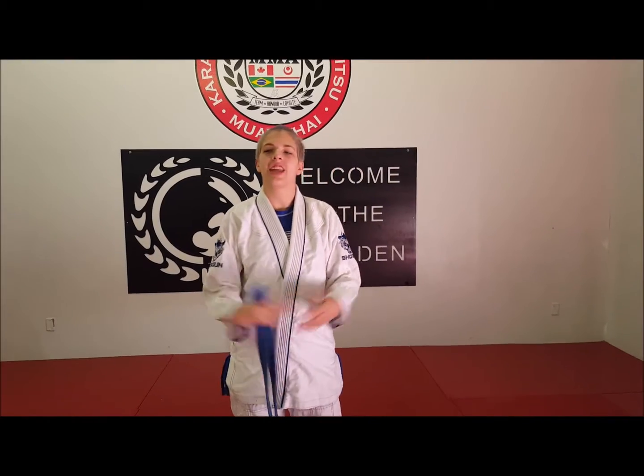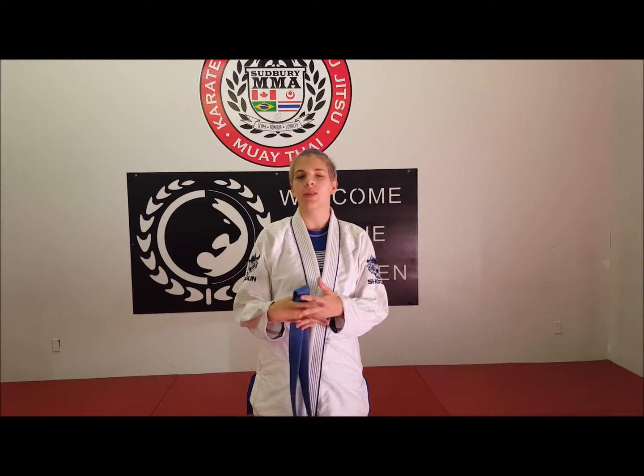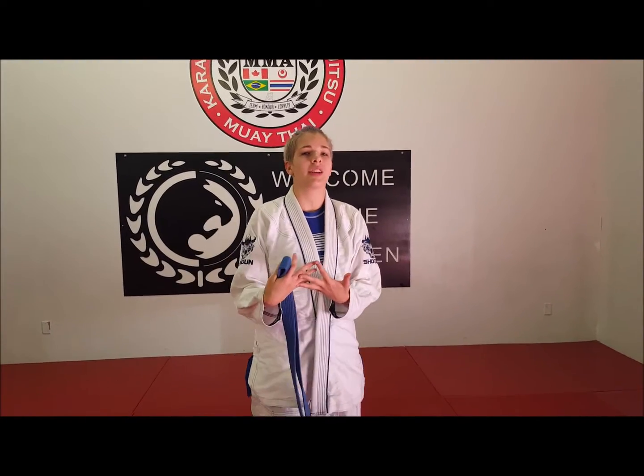Hey guys, Piper here from Sudbury MMA. Today we're just going to do a quick 60 seconds with SMMA video about how to properly tie a belt.